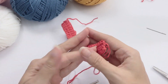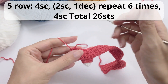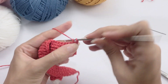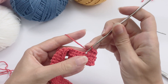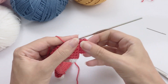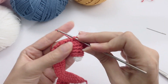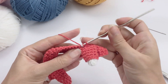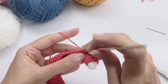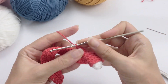This is how it should be looking — it's not that complicated. For round five, you will start working the decreases: work four single crochet, then two single crochet and one decrease, repeat six times, then four single crochet at the end. You should have 26 stitches. Work your four stitches, then two single crochet and a decrease, continuing the pattern.